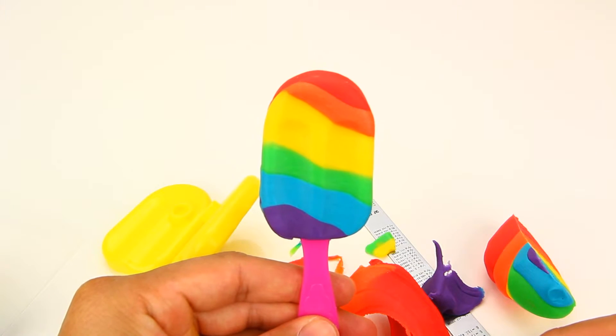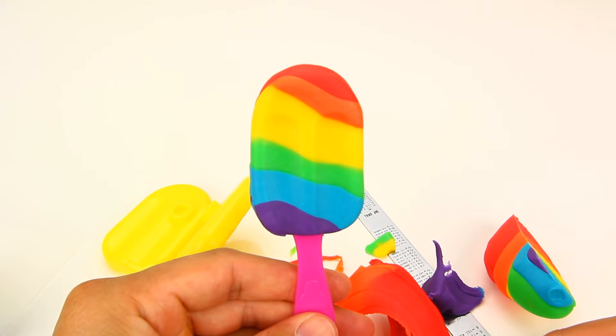And that's how to make a rainbow ice cream bar. Thanks guys for watching and see you later.